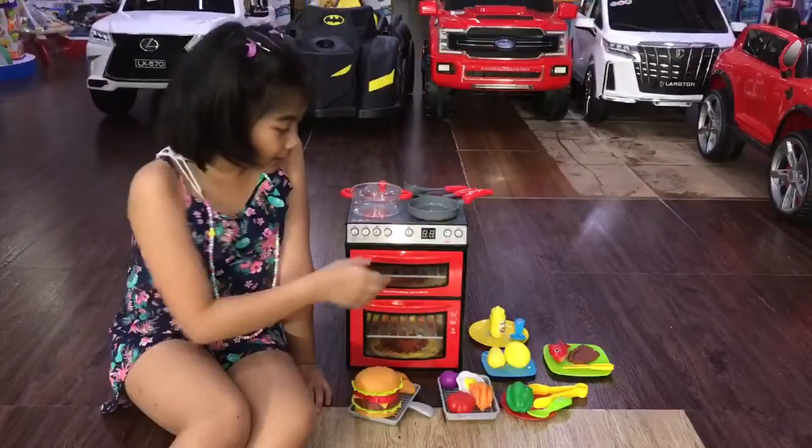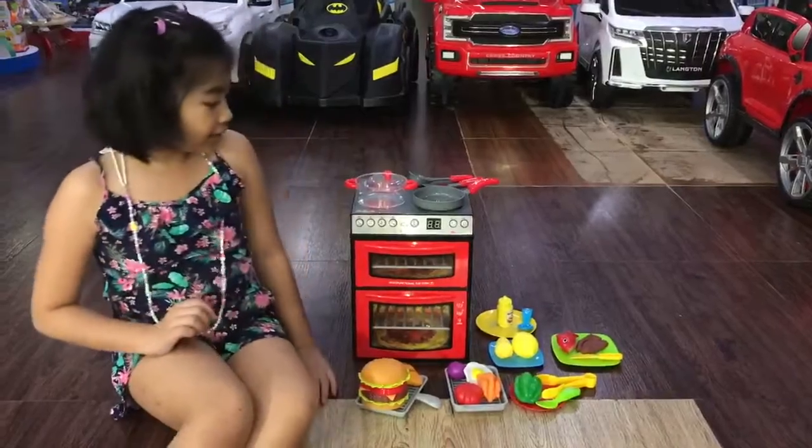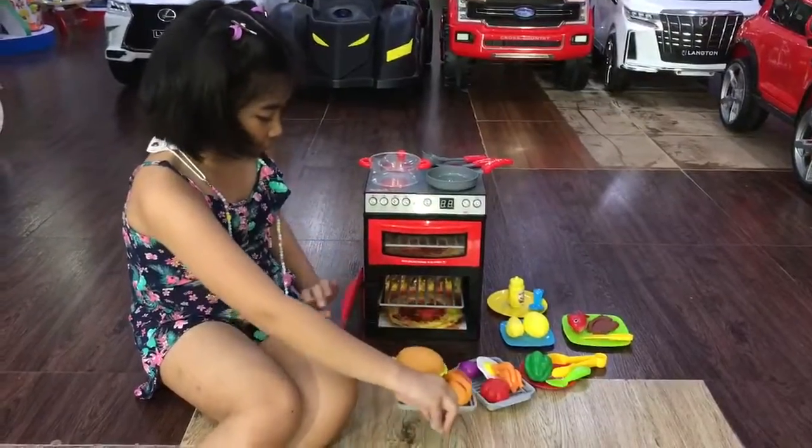Hi! This is an oven in the microwave and we could put a lot of stuff in it. You could put the food inside over there.